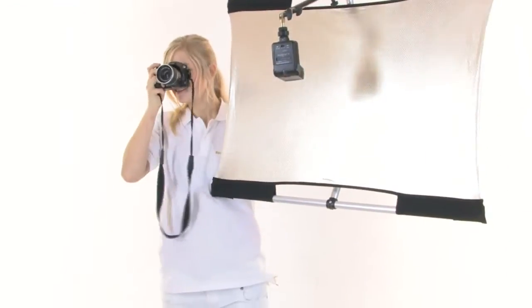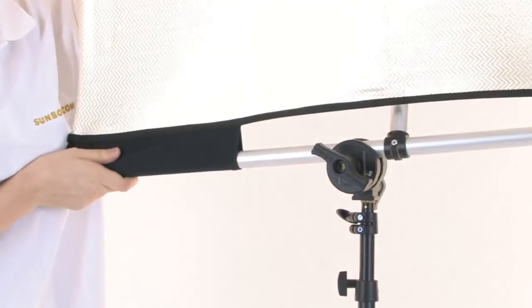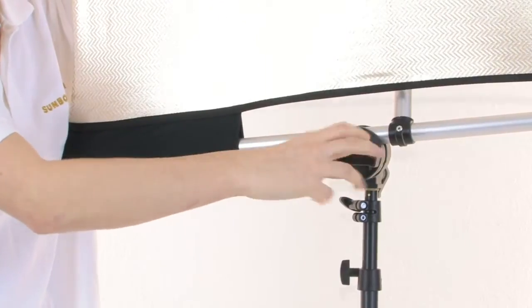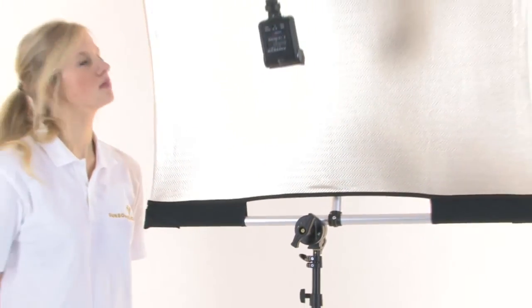Now the micro mini is ready to be used as a flash reflector. The micro mini with flash bracket can easily be mounted on a lightweight lamp tripod with the SunBounce grip head. The grip head allows the reflector to be tilted to any position.